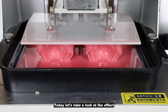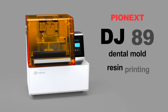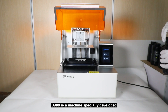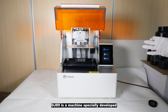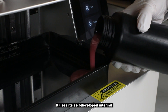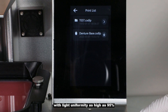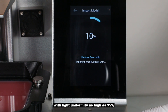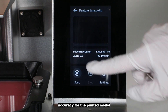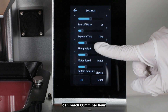Today let's take a look at the effect of using the DJ 89 to print a denture base. DJ 89 is a machine specially developed and manufactured for the dental field. It uses its self-developed integral LCD light source with light uniformity as high as 95%, providing very high quality printing accuracy for the printed model. The printing speed of DJ 89 can reach 60 millimeters per hour.